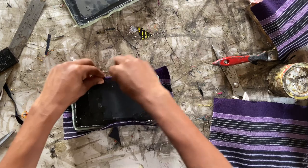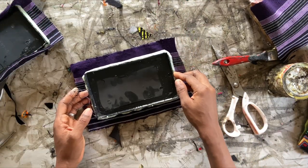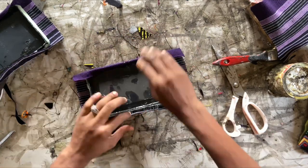Let your gum get tacky before you start working with it. Tacky means it is sticky but doesn't stain your hands when you touch it. Leave the gum to get tacky before you start stretching the fabric over it. It's quite simple — just keep stretching it.